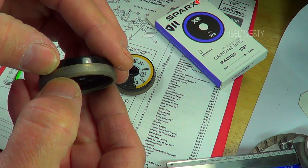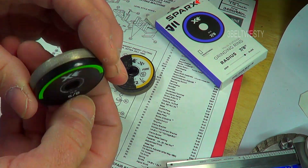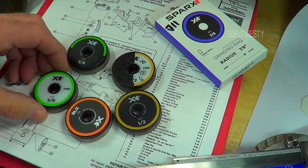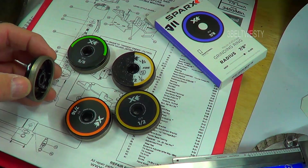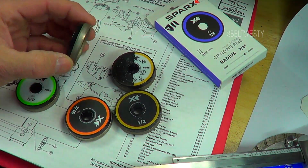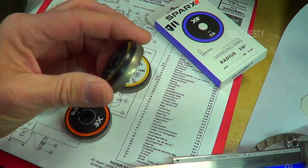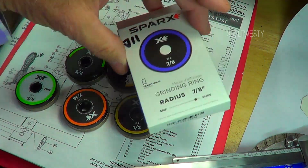You change these for the different radii of curvature. This is a 5/8 fire, which has kind of a flat on it, and this is a 5/8 pure arc. This is a half inch fire, that's a half inch, and there's a 7/16 — they come in a little package like this.